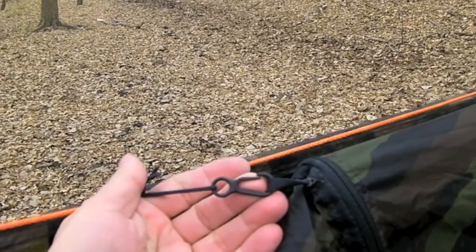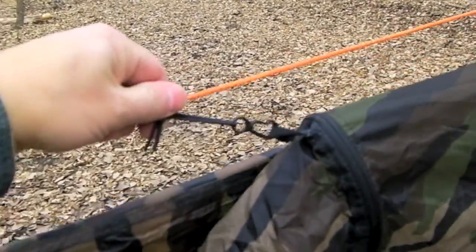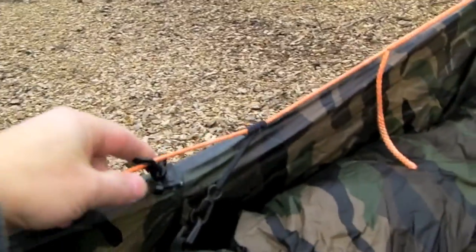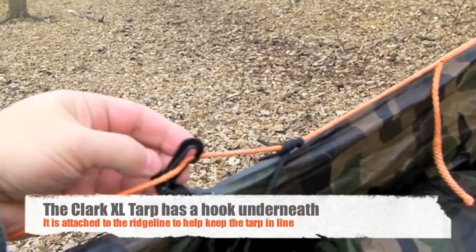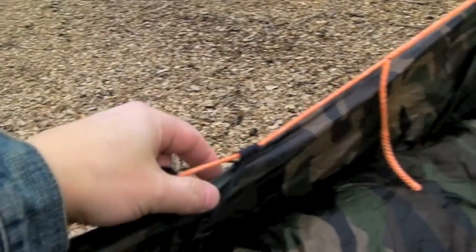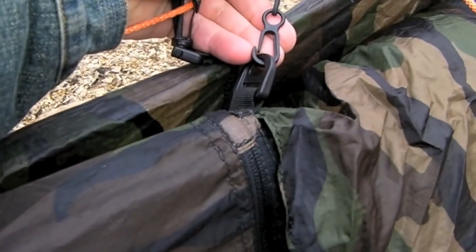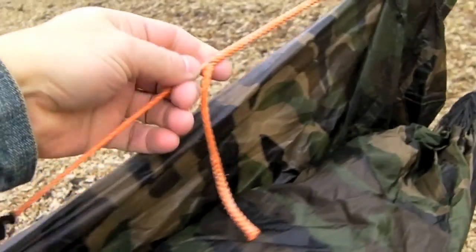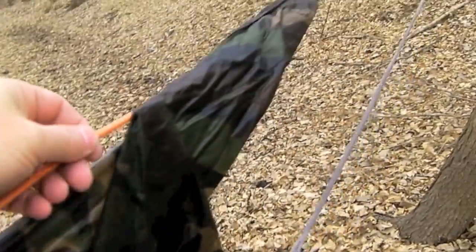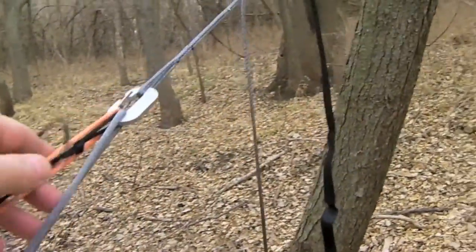I've attached the top of the hammock to the ridge line using a prusik knot made out of shock cord, and there's a mitten hook there — you can adjust this as you need to. Here's the other end. This is the bottom of the tarp clipped over the ridge line to help keep it straight. A prusik knot at this end is attached to the top of the bug net at the other end of the hammock, and it's a whoopee sling so it is adjustable. It's pretty long because of where I had to put the beaners out here.